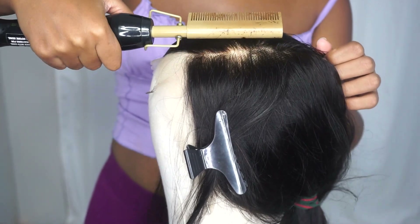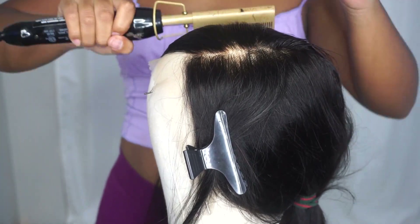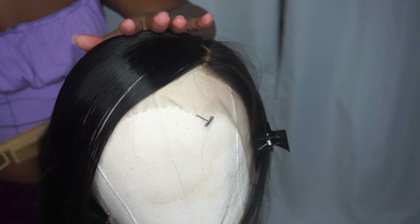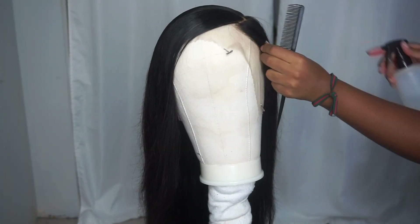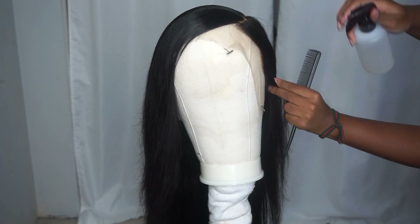Now that the overall bang portion is finished, I'm going to work on the other side, which is the actual side and the edges that are going to be showing. I did not pluck this whole unit at all — I literally just plucked the side that was going to be showing.